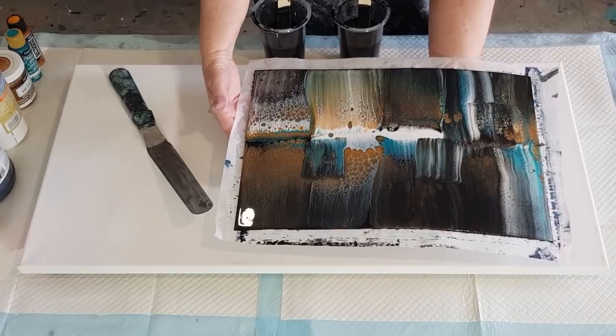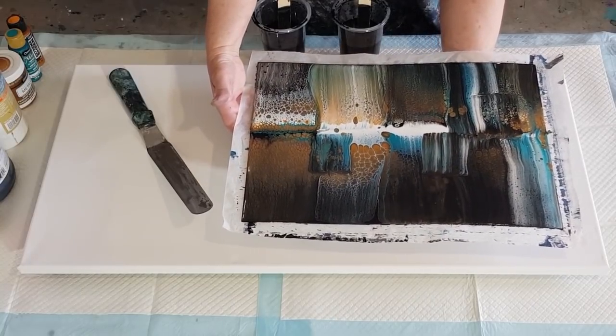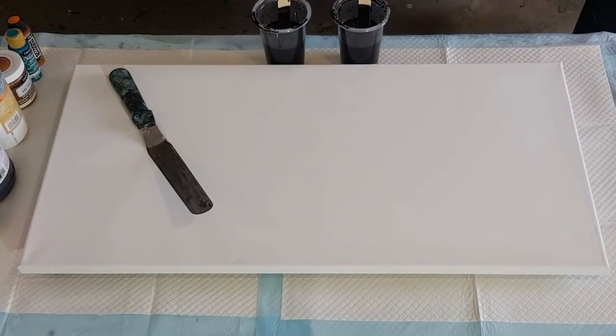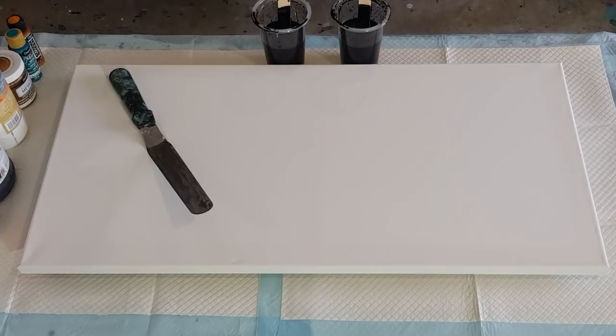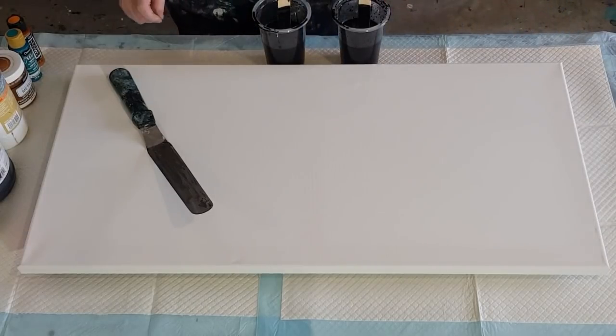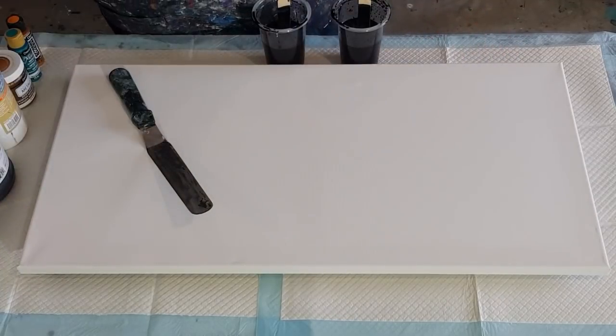My test piece is a bit lighter than hers — I don't have the exact same colors and I don't use the same pouring medium that she uses, but I was really inspired to give these colors a go. I hope she won't mind. I'm just using Floetrol — that's all I use for my pouring medium.